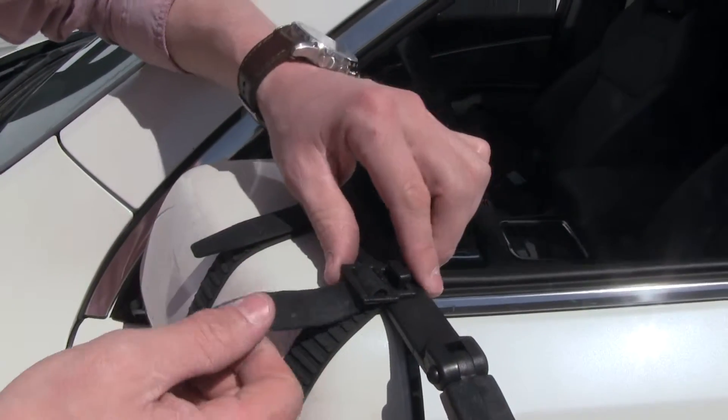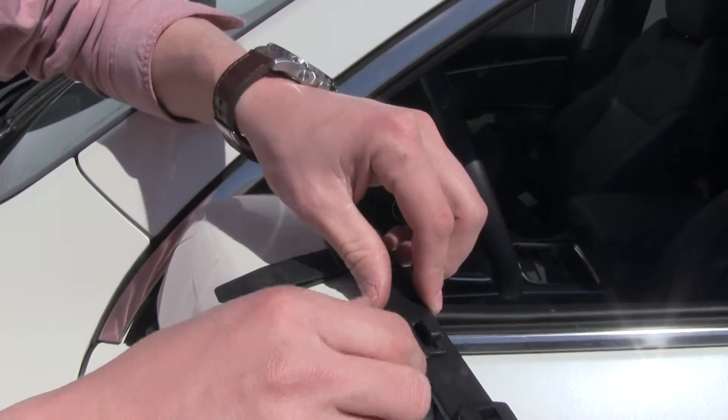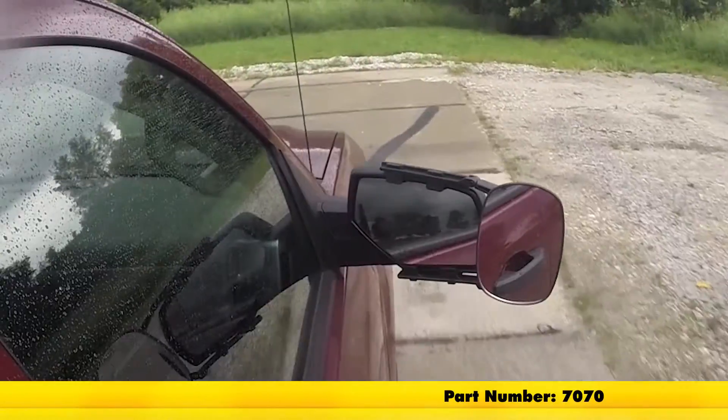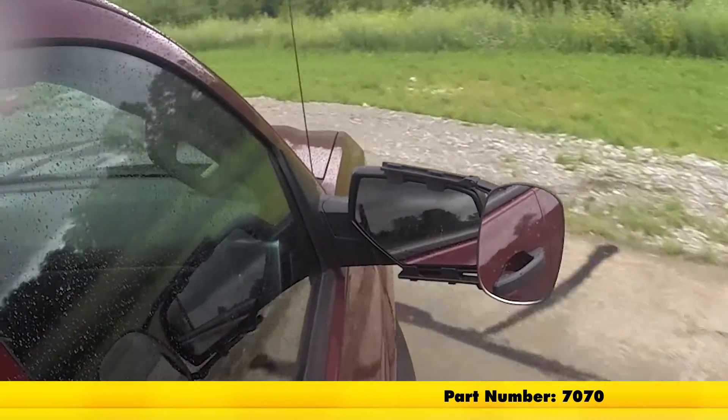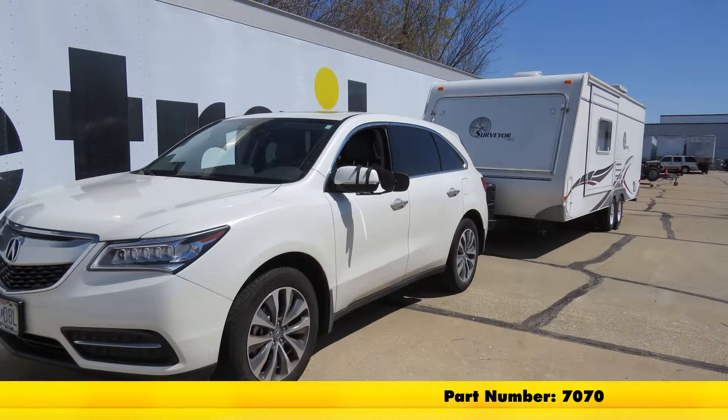We'll bring it over and do the same thing. If needed, we can pull our strap just a little bit tighter — undo it, feed the strap through, pull it down, and have it tighter and re-clip it. That's going to complete our test fit of the SEPA Clip-On Towing Mirror, part number 7070, on our 2016 Acura MDX.